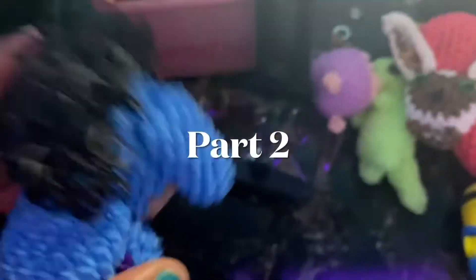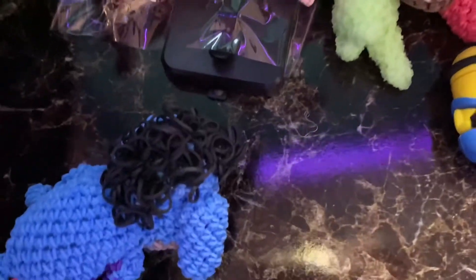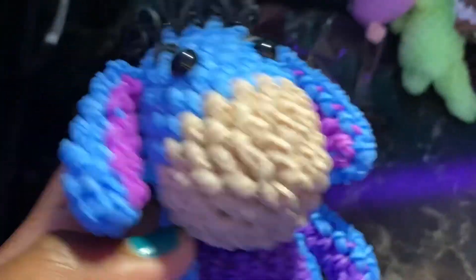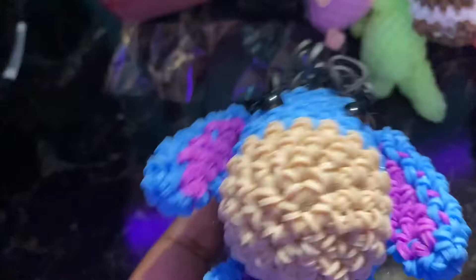Hi guys, I'm recording with my phone really quickly because I'm uploading another little part of the tutorial. I'm uploading the hair part now. I don't have time to do the body but hopefully sometime this week. So I'm uploading part two — it's just a continuation from the first one.